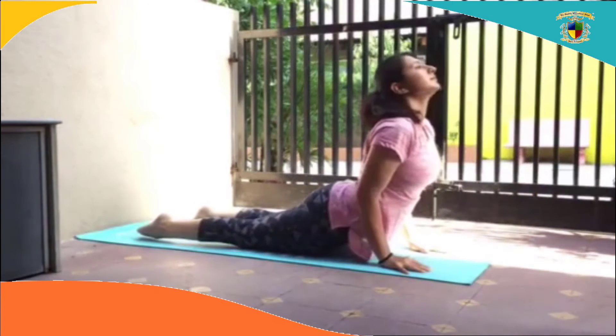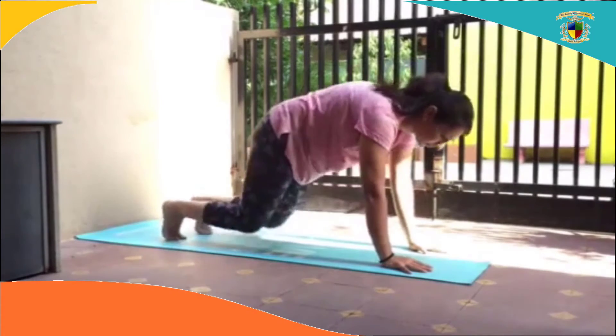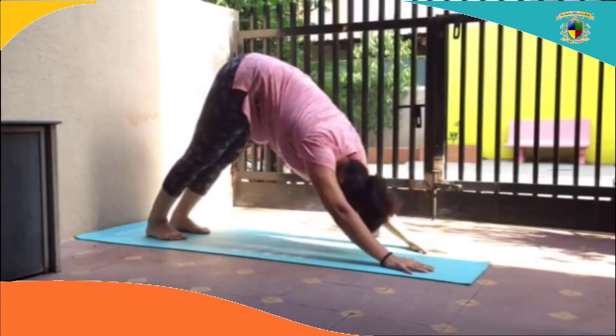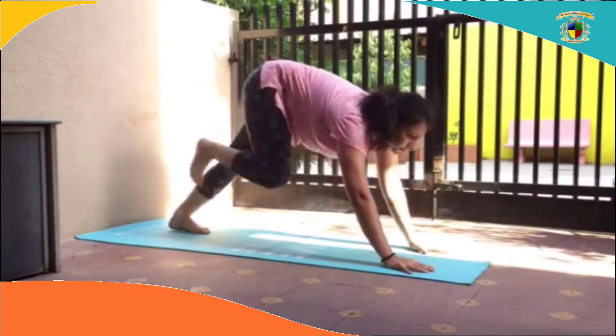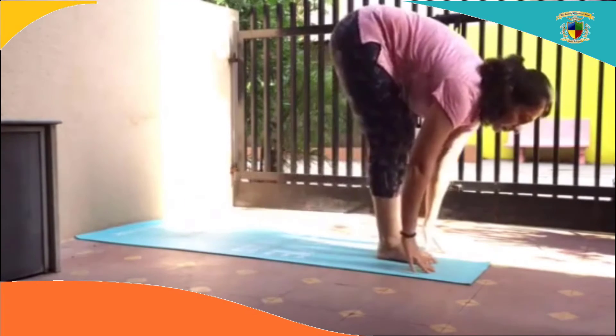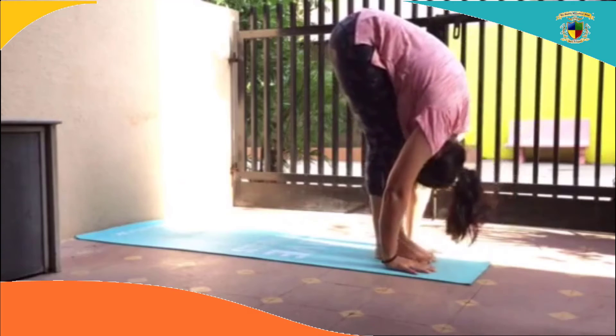Inhale into upward facing dog or Bhujangasana. Exhale into Adhamukasvanasana, the downward facing dog. Inhale, look forward. Right foot forward. Left foot forward. Inhale and exhale, fold in.